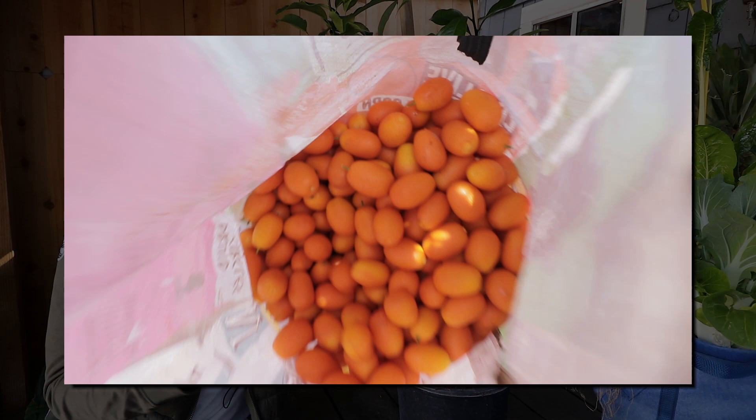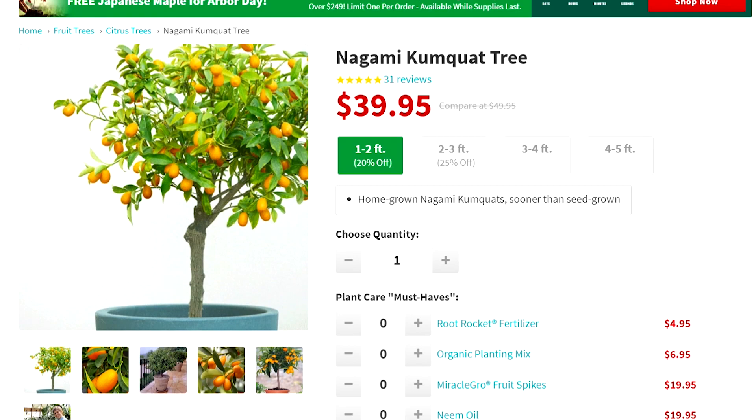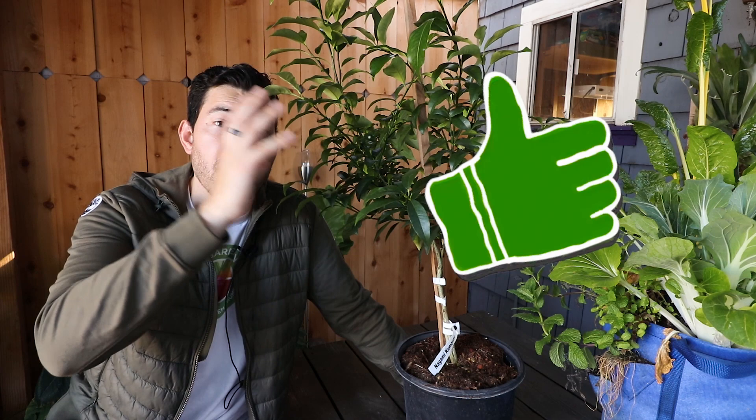In today's video, we're going to go over all the critical elements of its care as well as pot this one up. I have this beautiful specimen — it's probably a couple of years old from Fast Growing Trees, who are the sponsor of the video. We're going to head over to a place called Planter's Paradise to get a pot for it. So cultivate that like button for epic quat harvests and let's get into the video.